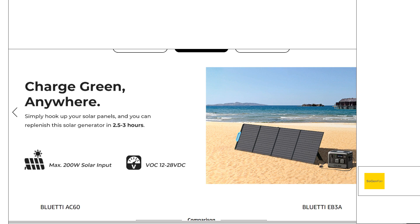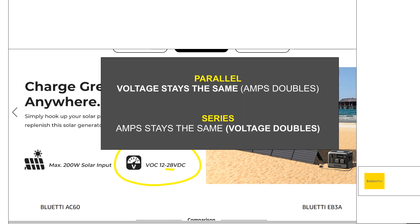The reason he said that is because of voltage. Voltage is going to be the number one thing we talk about today — it determines basically how much you can overpanel and if you can overpanel at all. The number one thing you want to look at is the VOC — the open circuit voltage. This is number one for overpaneling. In the case of the Blue Eddy AC60, the VOC limit they specify is 28 volts. This determines what solar panels you can use and whether you can do series or parallel. The higher the voltage range of the charge controller, the easier it's going to be to overpanel. The AC60's 28-volt limit is not very high.